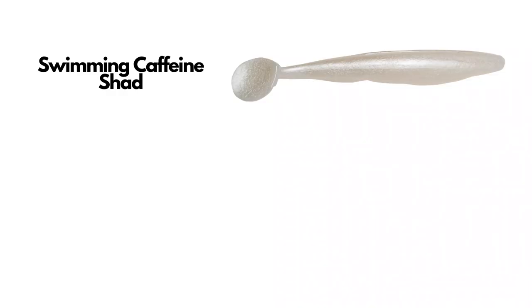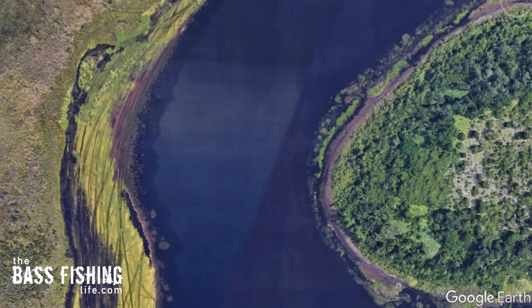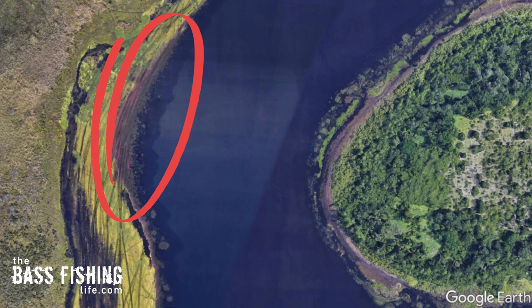On my trip to Lake Toho, the two that I chose were a swimming caffeine shad, which is like a paddle tail soft plastic swim bait, and then I also had tied on a KVD 200 hard jerk bait. Now, why did I pick those two for this particular trip? Well, these Florida lakes are just full of vegetation. The area that I had picked had all kinds of grass that was emergent, sticking up through the water, as well as some pads that were left over and also just a ton of hydrilla. And some of that hydrilla was up and emerging on the surface.